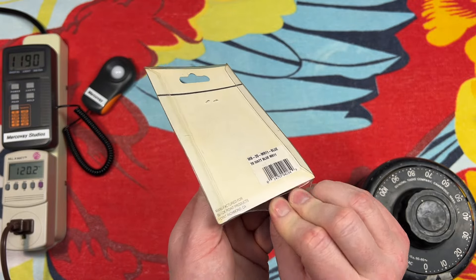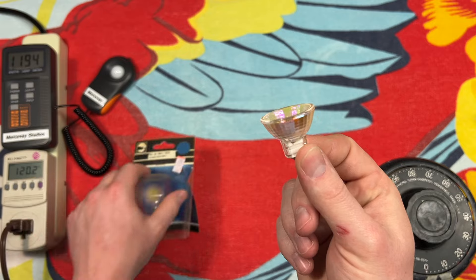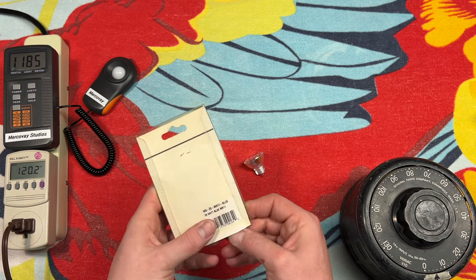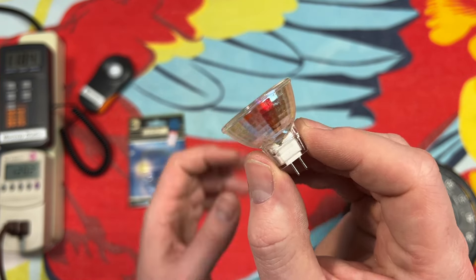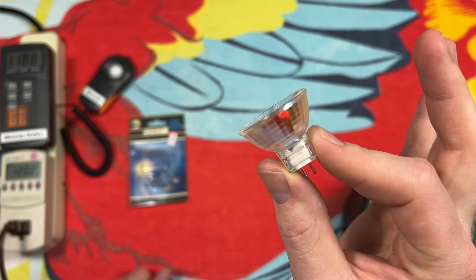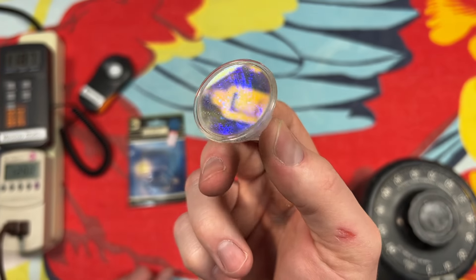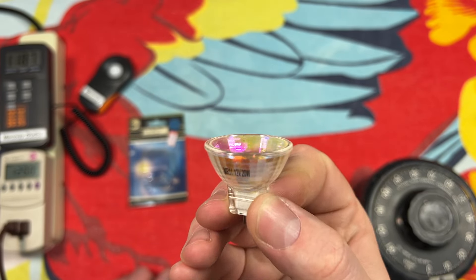So let's go ahead and get it out of its package here. Just peel off the bottom and grab the bulb. I'm just going to set this down and get this package back put together — I do want to somewhat keep it intact. So there's our little bulb. Normally you want to use gloves or something; you don't want to get oils on these bulbs, as the heat will ruin them. But we do have a cover here, and that's our dichroic filter. See how I put it at different angles? You get different colors out of it. Very cool. This one just says MR11, 12 volt, 20 watt.